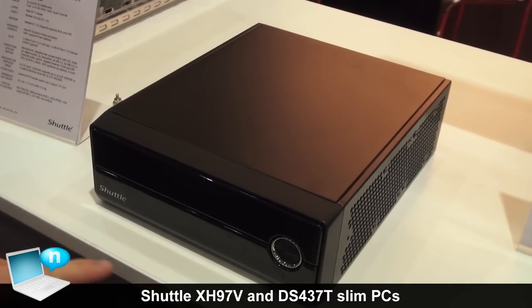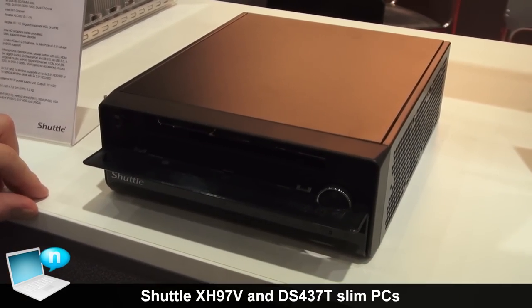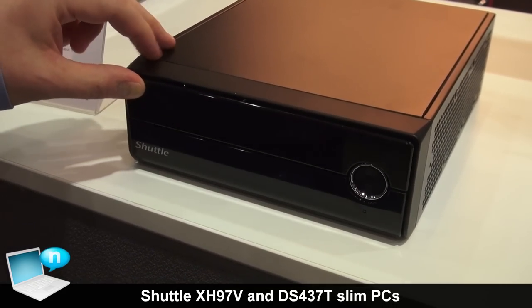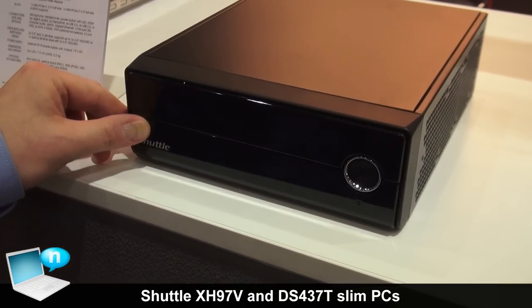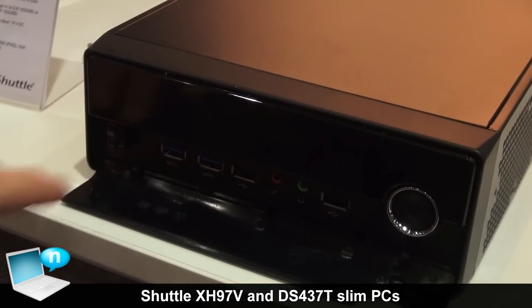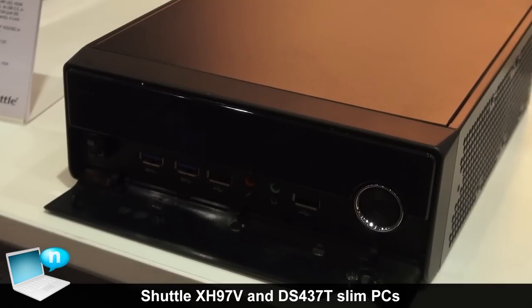If we open up the panel here, you see the slot-in drive for a Blu-ray or DVD writer. We button it down here, and two USB 3.0 come to light, one USB 2.0, headphones, mic in, and one more USB 2.0 connector.